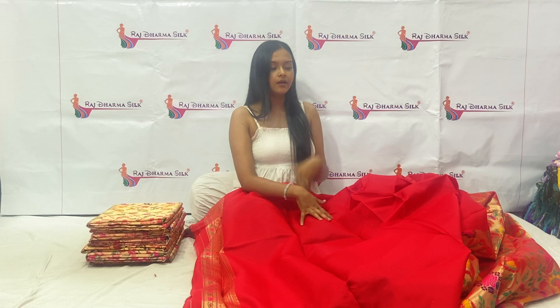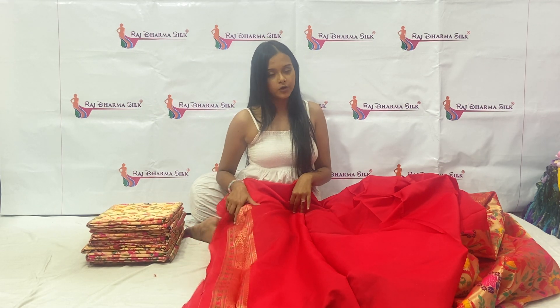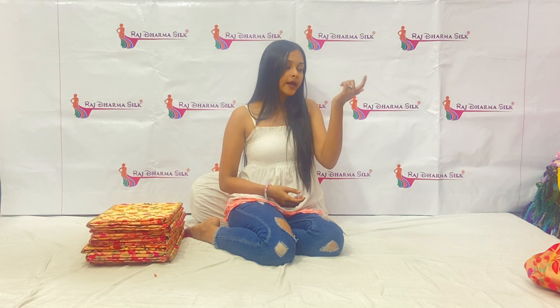This is our blouse piece. It will be plain because our sari is very heavy, so that is why we have given you a plain blouse. This is the statement look, and with that you will get a similar border. Our blouse will be 80cm, and the whole sari is 6.3 meters.